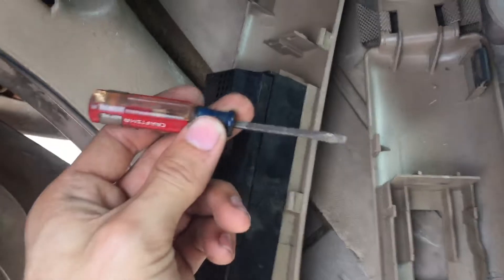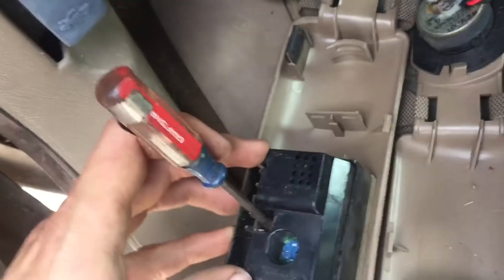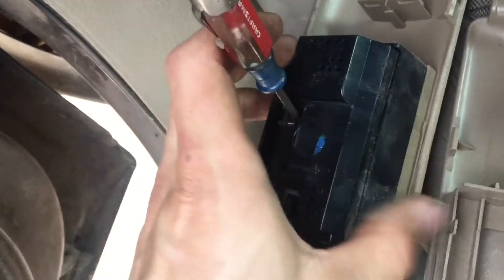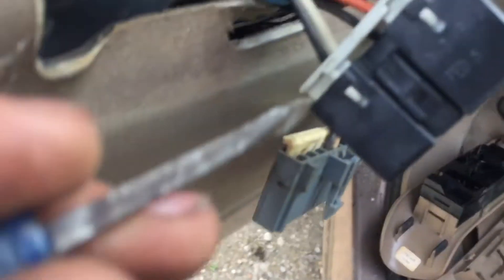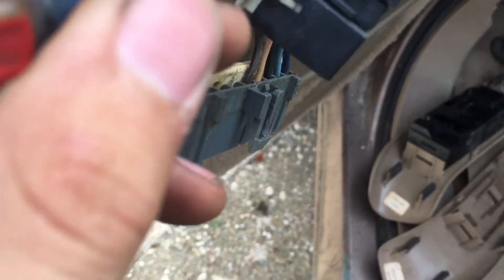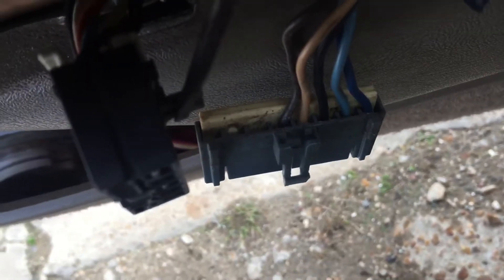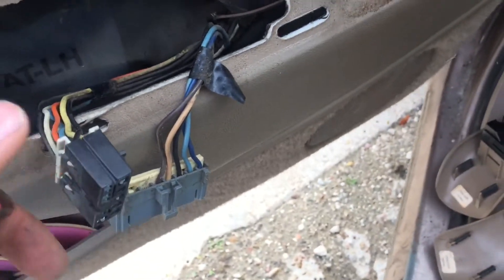For one of the connectors, you push it in and hold it while you wiggle it out with both hands and it comes right off. For another one, you push it down and it'll stay — then just slide it across, hold it, and wiggle it out with one hand. You may be lucky doing it the way I did, or you might find a different way.